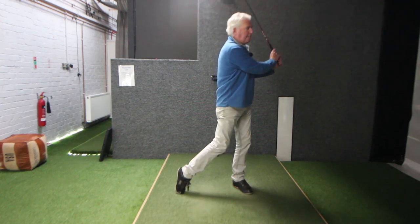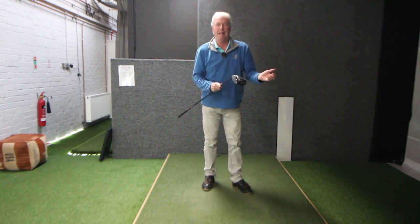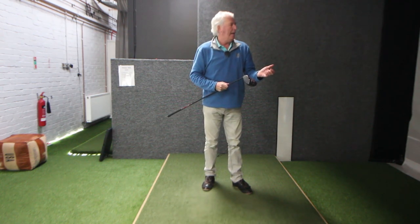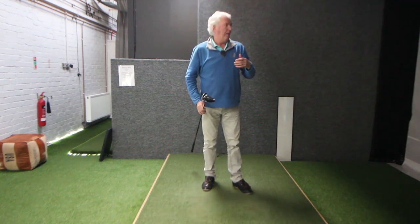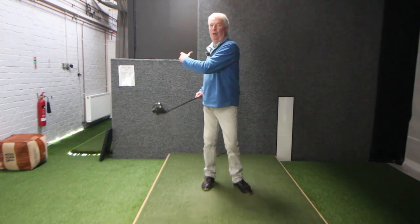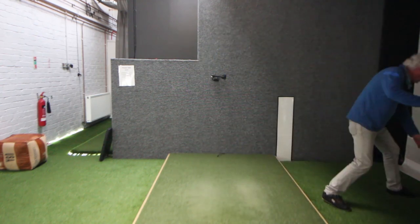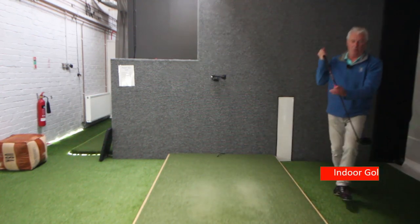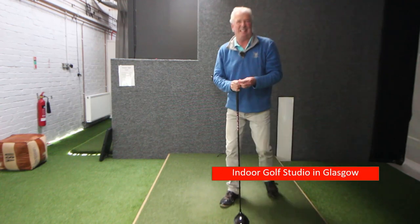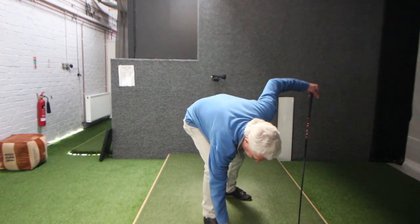That felt quite nice — no physical effort involved, everything came from the hands and wrists. That one went a wee bit further, we're up to about 235 now. Turning more and giving it more speed, the ball will go even further. My own carry distance is about 260 when I'm all loosened up.